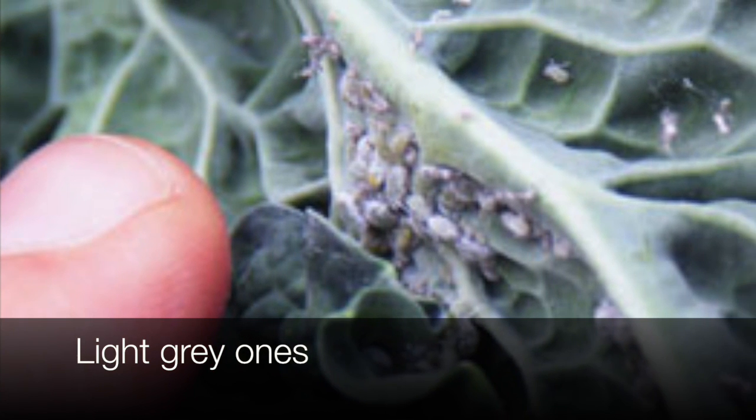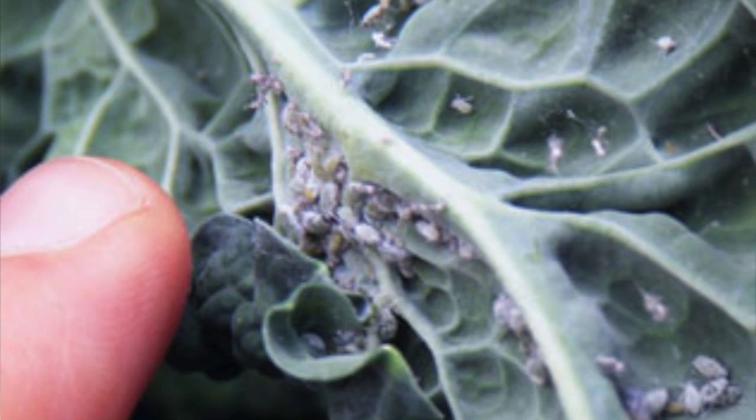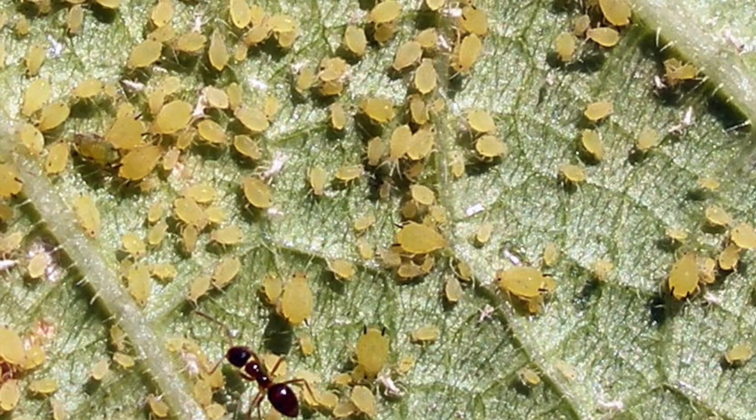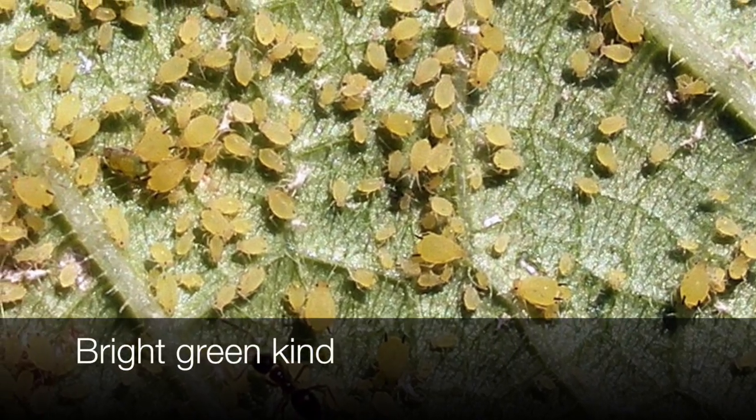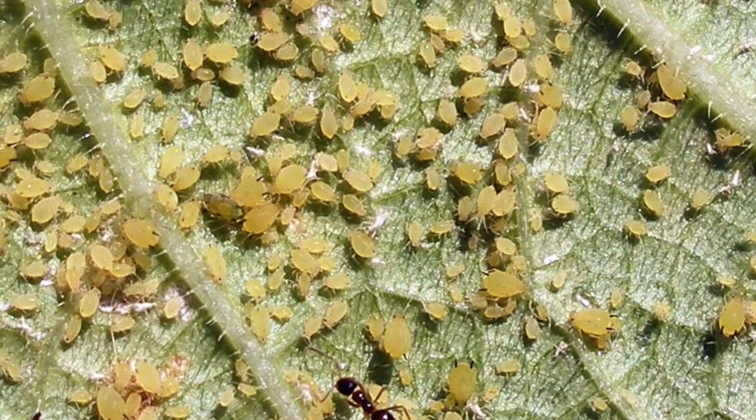The best thing for aphids isn't Bt. Bt, what we gave you, is actually specifically for caterpillars. That's actually a bacteria — a beneficial bacteria that's in Bt. It doesn't really work that well for aphids.